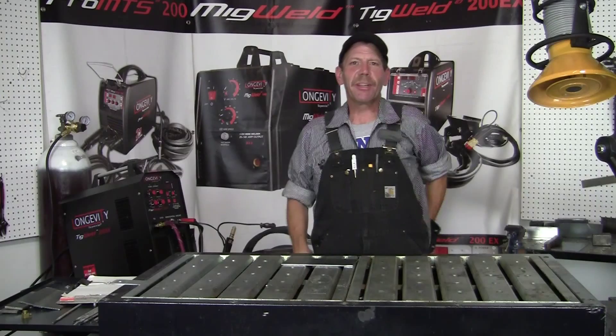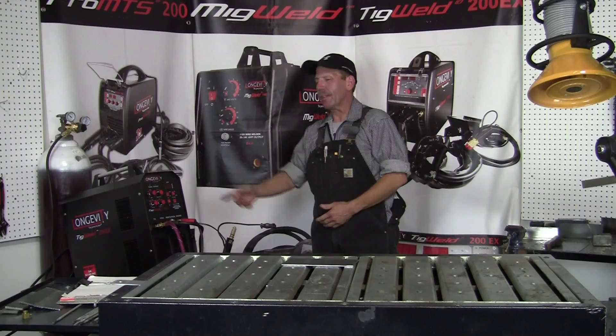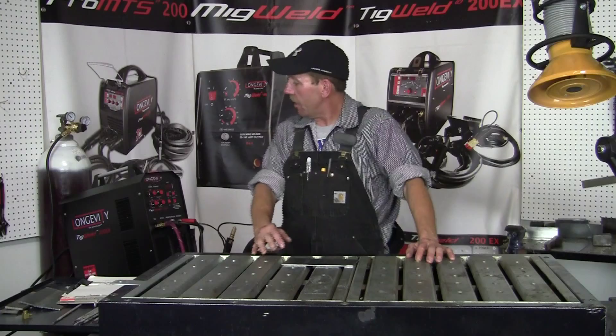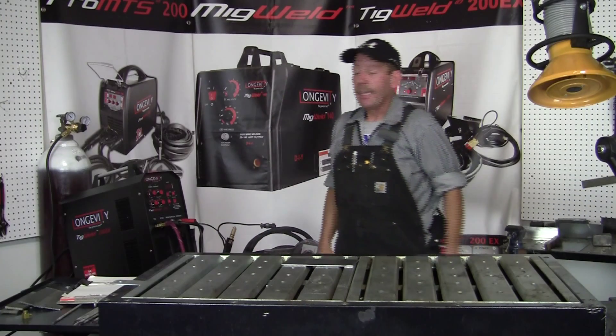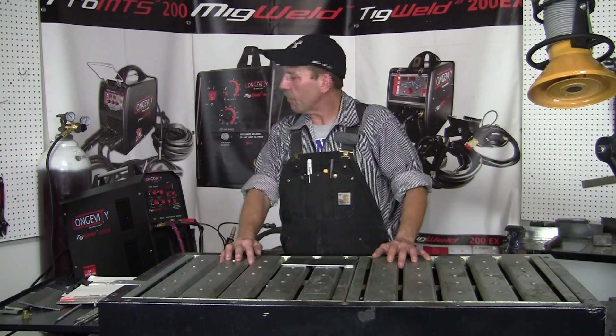Hi, this is Rob, and you're at Longevity Learning Lab. I'm going to show you the Longevity TIG Weld 200SX. This is a good welder for the beginner or the professional. You can TIG weld and you can also stick weld with this. It's really versatile, really light, and really easy to set up. A lot of people think that because it's digital it's going to be hard to set up, but it's self-explanatory, and it comes with the owner's manual anyway.